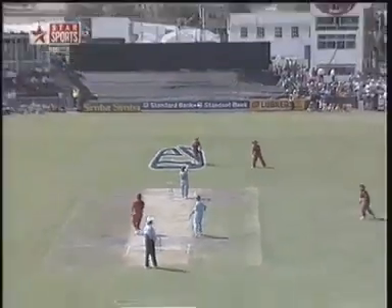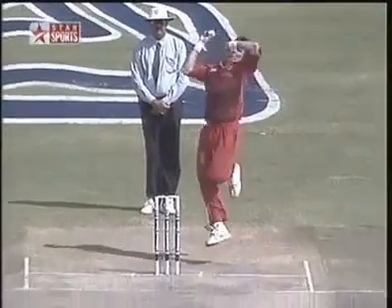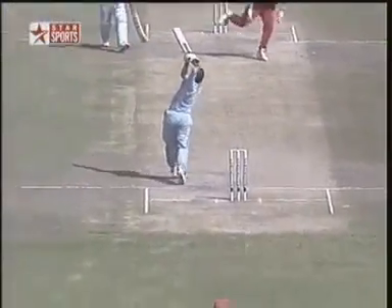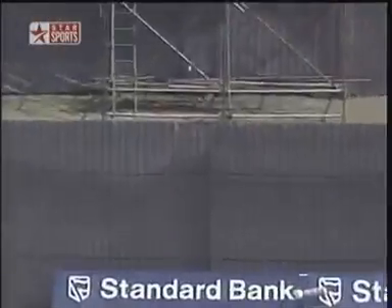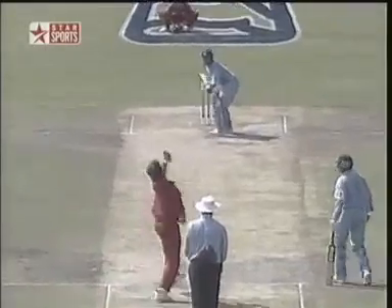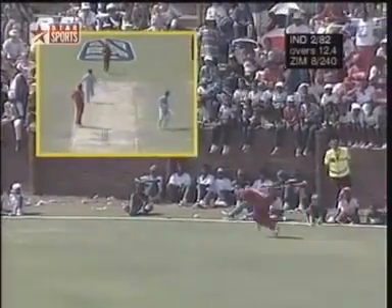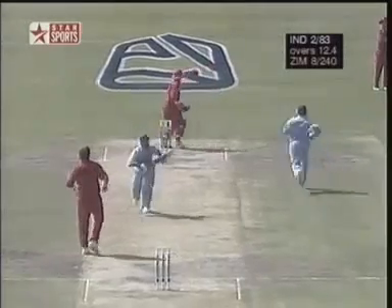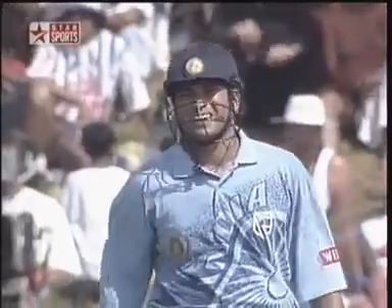Again, same thing — Sachin moving away to leg side. Brandy's trying to follow him, not getting the ball full enough. He's trying to follow Sachin into his feet, but he's finishing up on a decent length. If he's going to follow him, he's got to be right onto his toes so he can't get the elevation. Rennie giving chase — and that's good running. That's something we haven't seen before from India, but there's a purpose about them now. They know exactly what they've got to do, which is why it was so important that they should bat second.